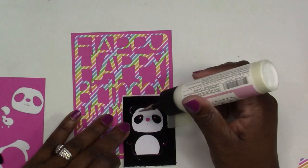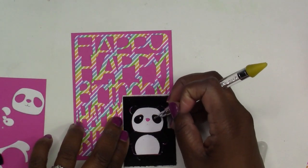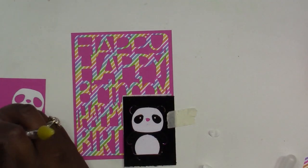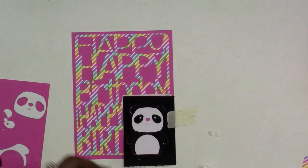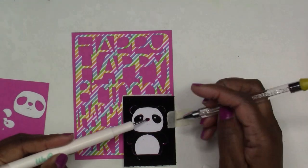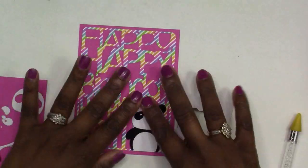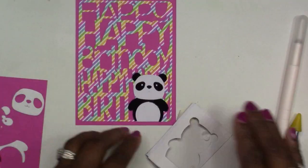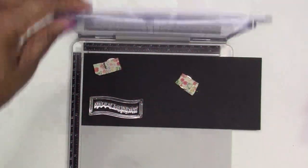After it was already too late and I had already started adhering all the pieces down, I thought I should have made this little panda bear so I could pop him up for some dimension — but I will add some dimension to the card front a little bit later in the video.